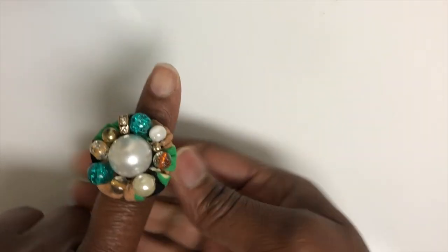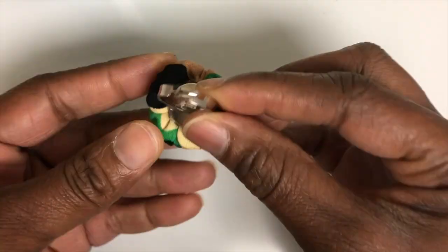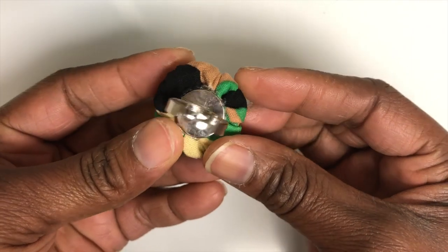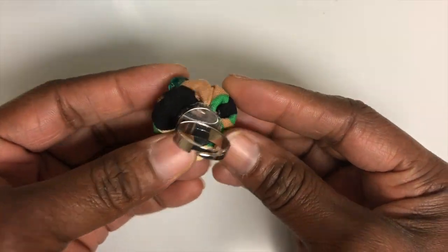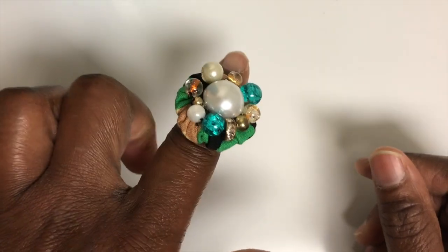Item number three is a ring, and this is adjustable so you can open it up to fit your finger. This is item number three.